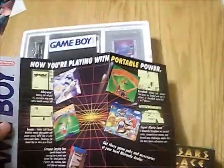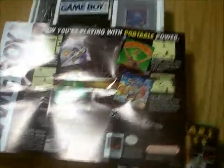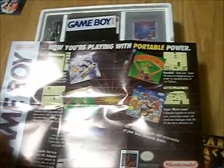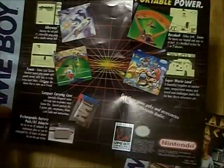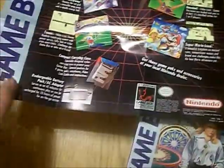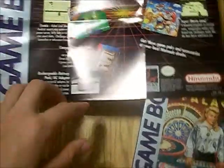It shows 'Now you're playing with portable power,' and it shows all the different black box games — I'd call them — for the Game Boy, which are Super Mario Land, Baseball, Alleyway, Tennis, and then a few other games not on here. It also advertises things like the carrying case and the rechargeable battery pack.